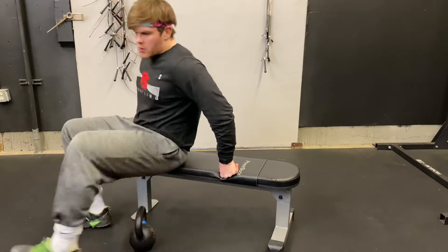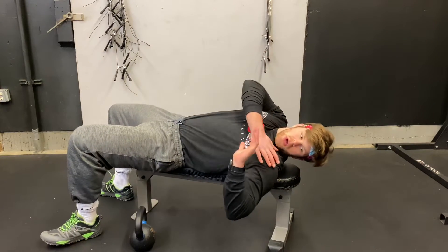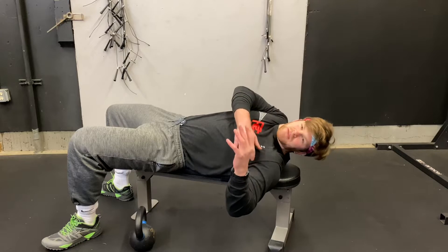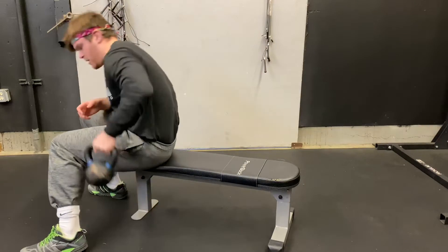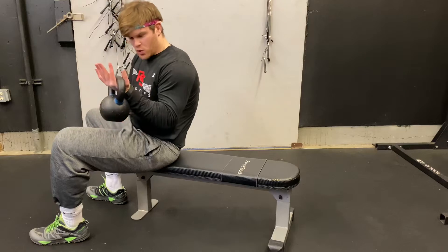The idea is we want to have room for our elbow to come below ground level. If we're laying on the ground, that's not going to be good enough — we need something to allow our elbow to get below ground level. So we're going to grab our kettlebell and hold it in the palm of our hand with it going toward the back of the wrist.